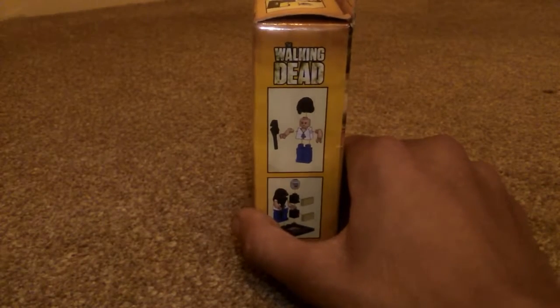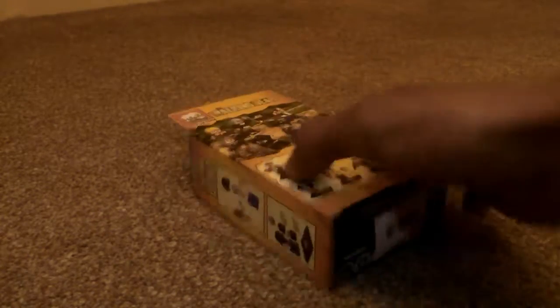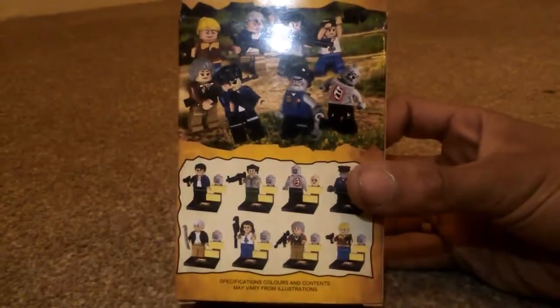I just needed to do another unboxing, so I thought, you know what, I'm just going to unbox this very quickly and just show you what you get with it. On the back you have all different characters that you can collect.